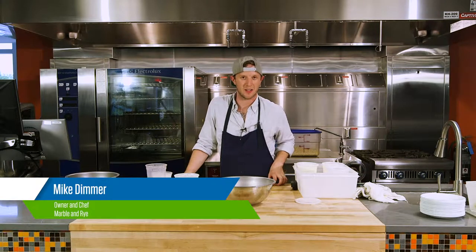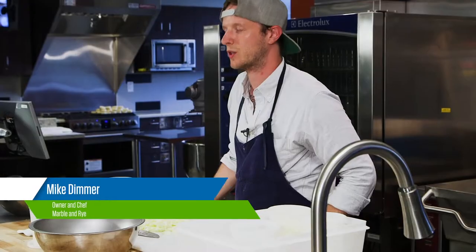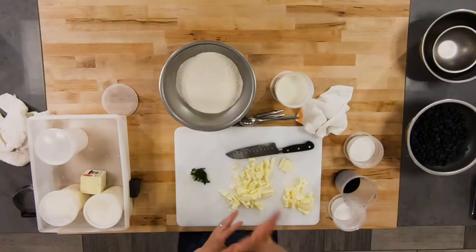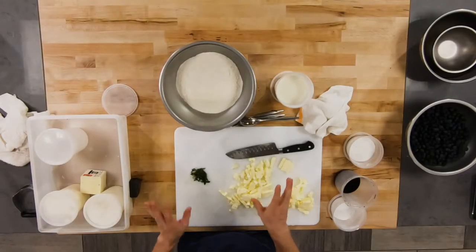Last but not least, dessert. We're gonna do a quick and easy shortcake — a very simple and straightforward recipe. There are five ingredients, and then you cut them, you bake them, you're done. Traditionally served with strawberries, but we're working seasonally here so we're going to be using blueberries.